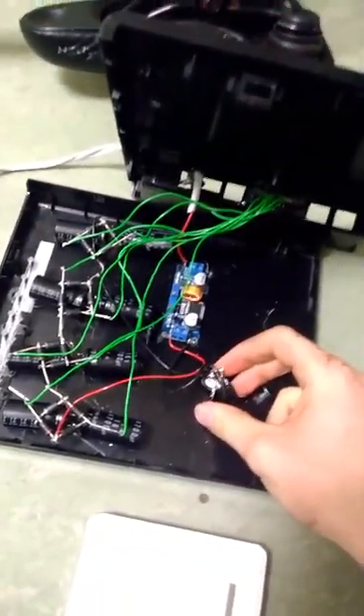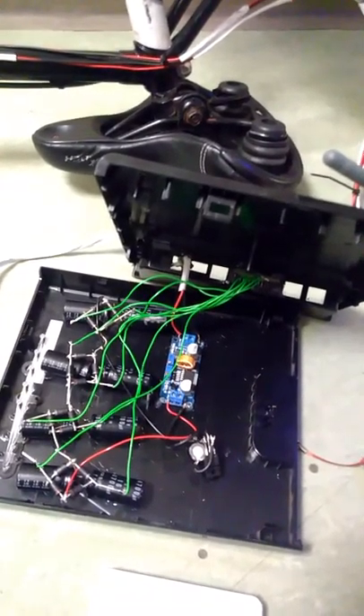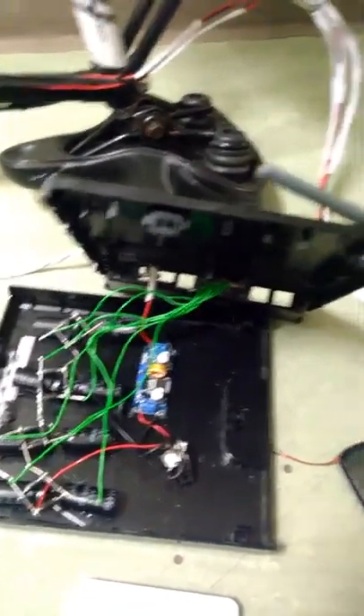That hasn't worked. I don't know exactly why — we're going to work on it tomorrow. Zeke's been helping me with this a bit, although he left not too long ago. Don't blame him though, it's my project not his.